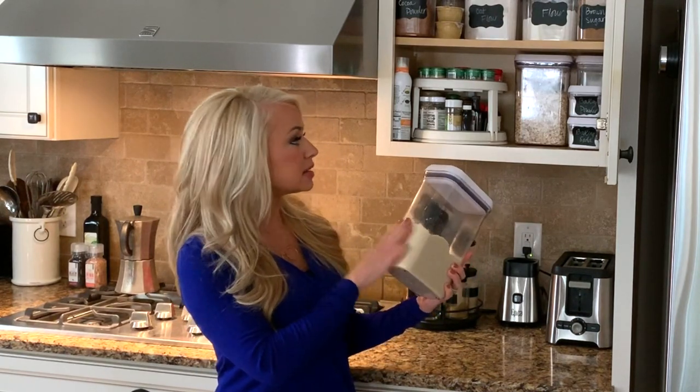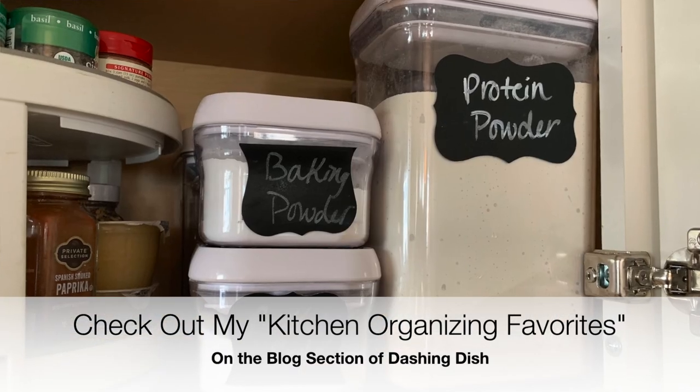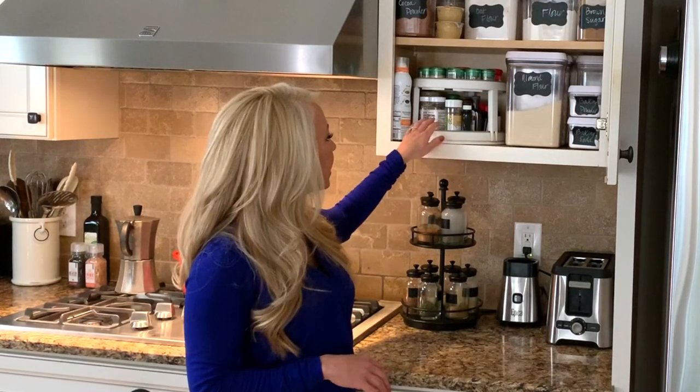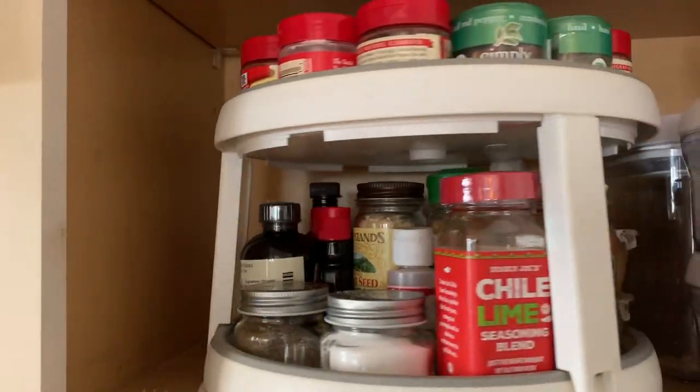I'd say anywhere from six months up to a year, so I keep things nicely sealed and organized with labels. I bought some chalkboard labels from Amazon that you can peel right off if you switch containers. And I have this little twisty turny turntable that I also got on Amazon, which allows me to see all my spices, extracts, or things that I add to my baked goods.